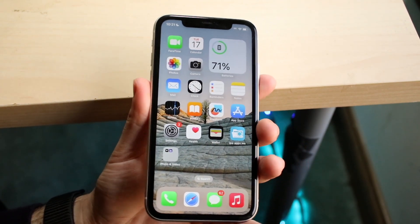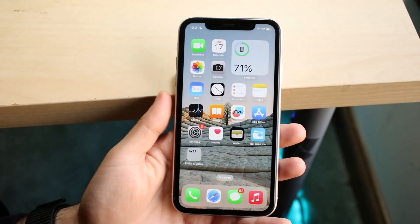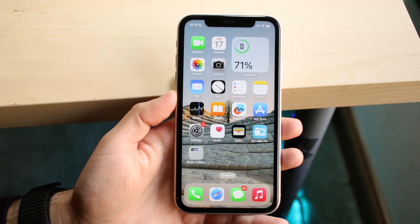If you don't see any Apple Pay coming up — like you can see I'm double-clicking the side here and nothing is coming up — the reason for that is because either the side button you have is broken, or potentially your Apple Pay hasn't been set up at all.